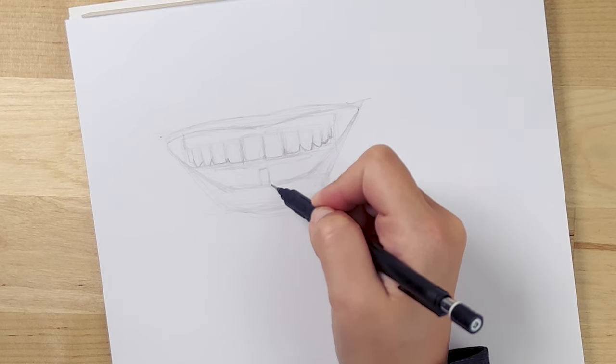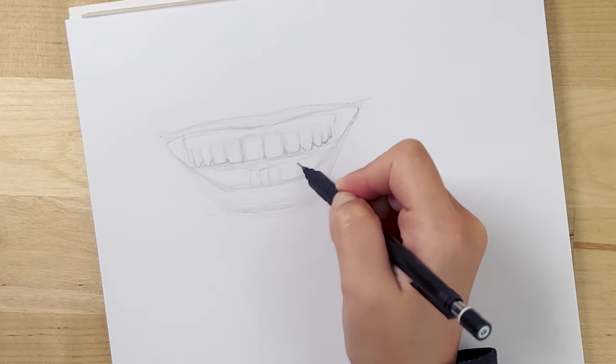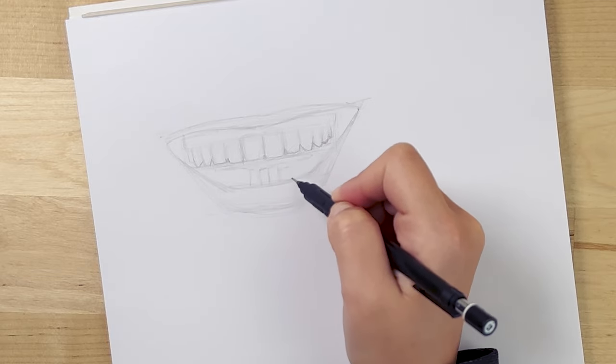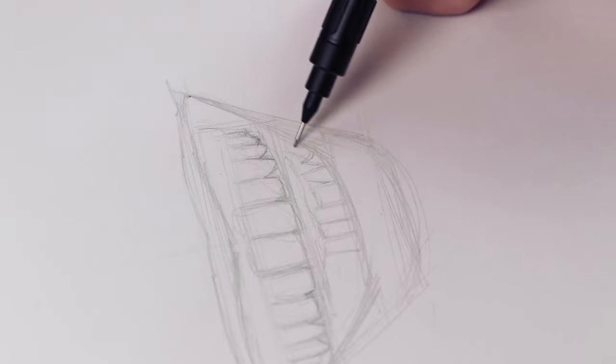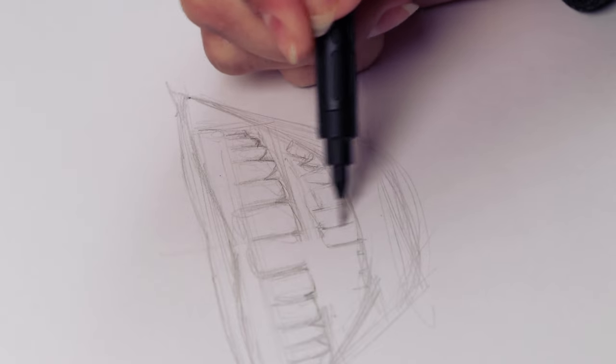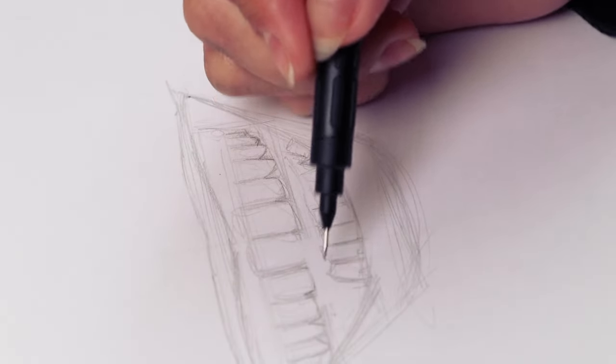You're usually going to see most of the top teeth. Depending on how open the mouth is, or if the person is laughing, you might see a little bit of the bottom teeth, but that's more rare and depends on the position and how open the mouth is. If you're drawing without a reference, it's just safer to not draw the bottom teeth at all.